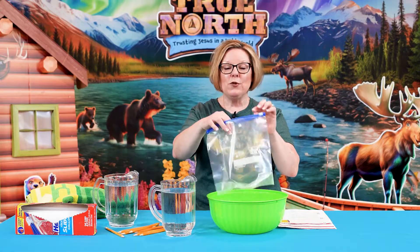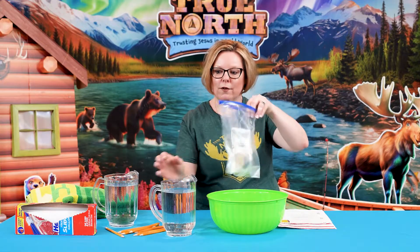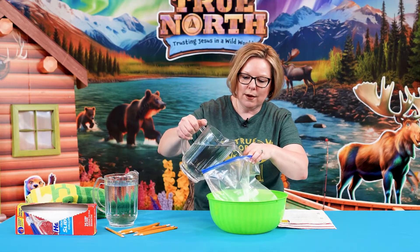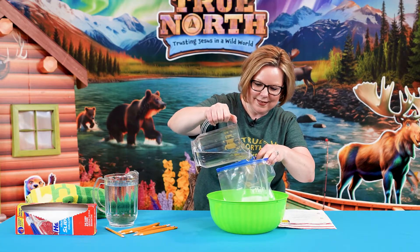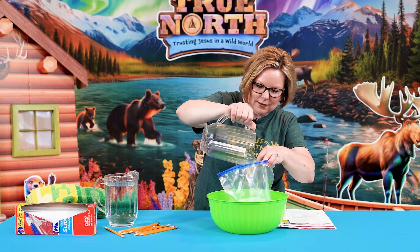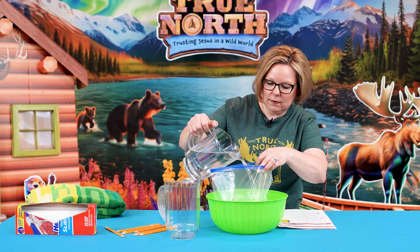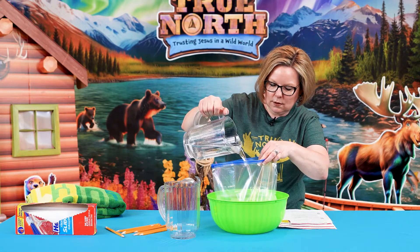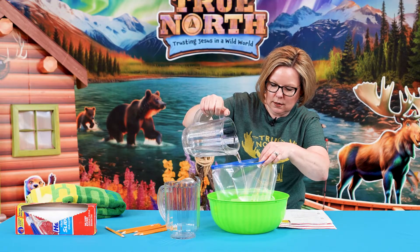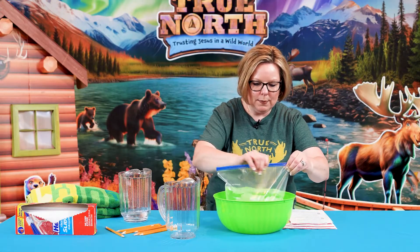Here's another little tip: you don't want to fill your bag completely to the top. This hefty bag — we just fill ours right above the hefty word there. And literally you can fill this at your church's kitchen sink. We're right at that little hefty line there, so we've got our water in. You're going to zip it up like this.